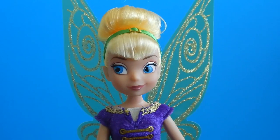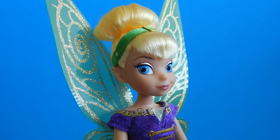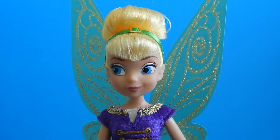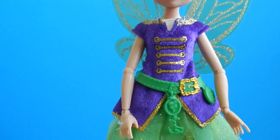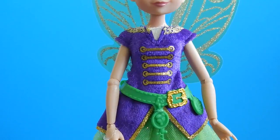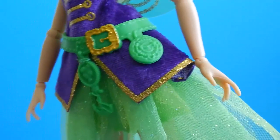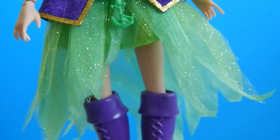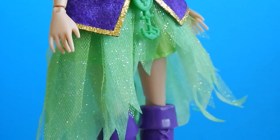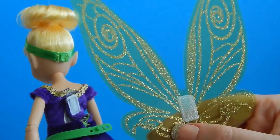Tink has an absolutely gorgeous face. They gave her some shimmery eyeshadow and it makes her blue eyes just pop. Her blonde hair is pulled up into a bun and she has on a green headband that perfectly matches her belt. Tink's wearing a pirate-themed shirt and the fabric feels almost like a velvet. Her belt is so cute — I'm loving the pirate gold belt buckle. Her skirt is such a pretty color green and it's covered in glitter. I love how the edges are trimmed; it looks like she's wearing a flower. Tink's wings are a gorgeous gold color and they decided to use velcro to fasten the wings onto the main part of her body.